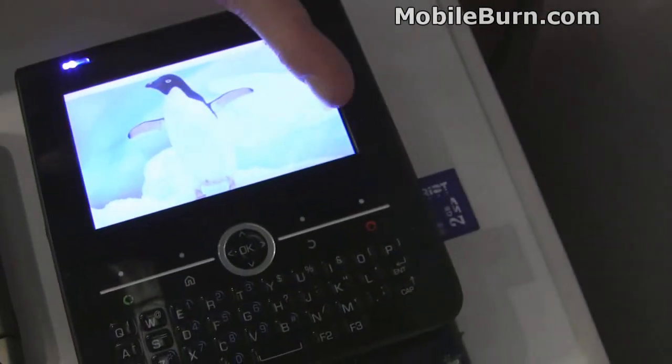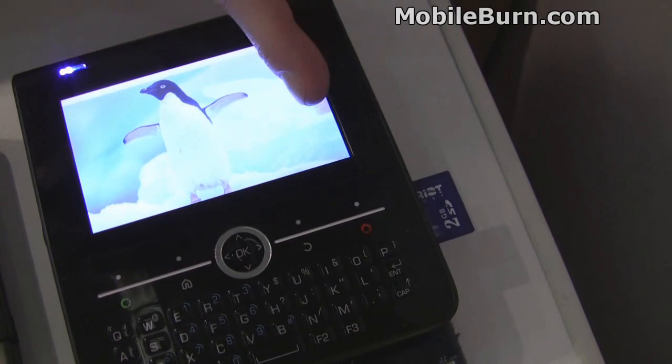Definitely a high-res display — you can see the icons are small. What we also have is video capture on this, so you have video output as well.